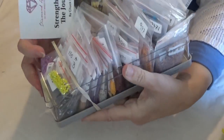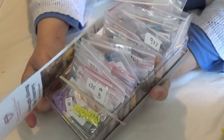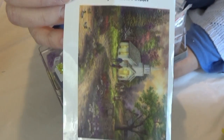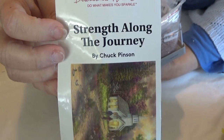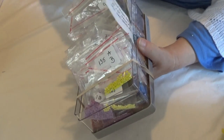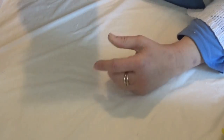These are my leftover drills from Strength for the Journey, by the way. I did run out of a few, which probably means I put a few in the wrong places. That was Diamond Art Club's Strength for the Journey — I did it for the Chuck Along. I'm going to put these back in my stash.